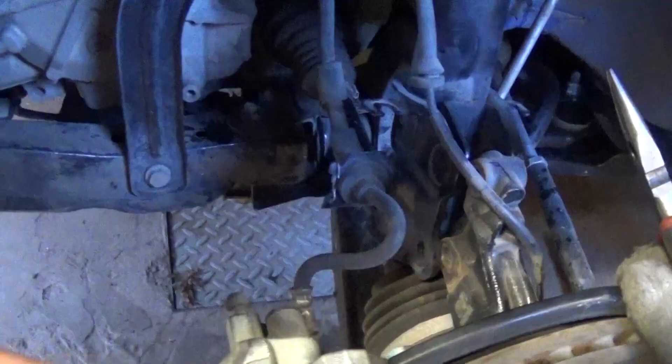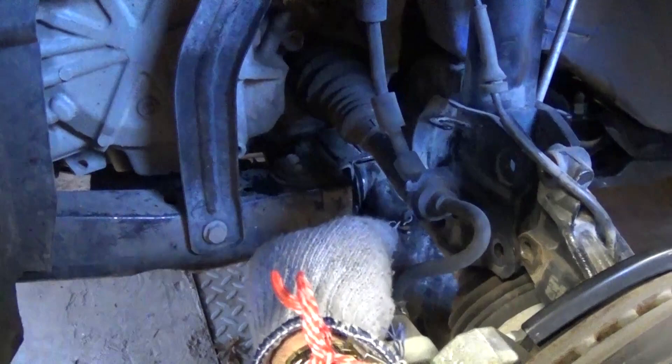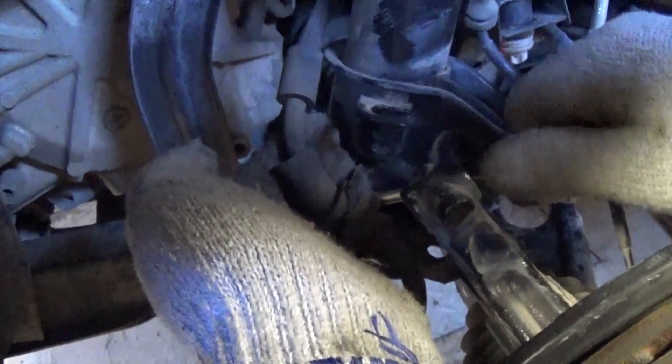Now you should be able to move the strut out of the bracket. You can see the brake line is right here, so we need to remove that spring clip that's preventing it from getting off the bracket. Use pliers, grab it, move it, and it comes out. Then pull the brake line out of the shock — you can use a screwdriver to help pry it out of the hole. It's usually pretty tight, and it's probably more convenient to do that before you remove the bolt so the shock won't be moving around.